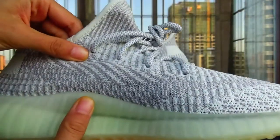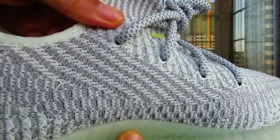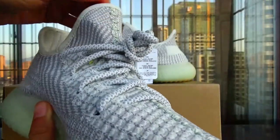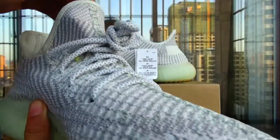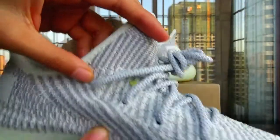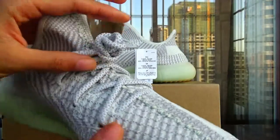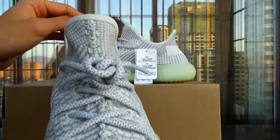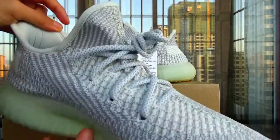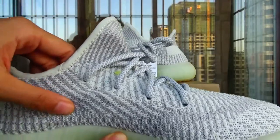And this side — see the top. The tongue here is very nice. See the top color and the three sides. The steel part of the shoe is very reflective, and this part is very reflective as well. The whole upper is non-reflective.